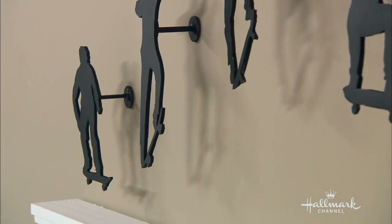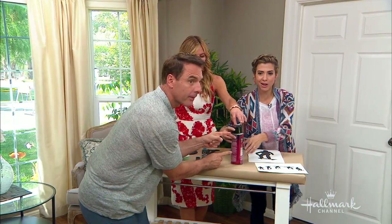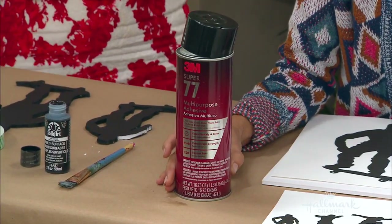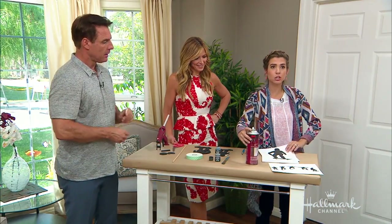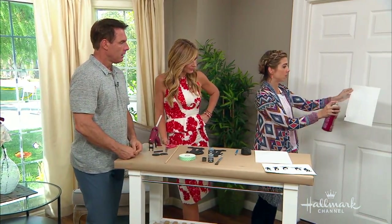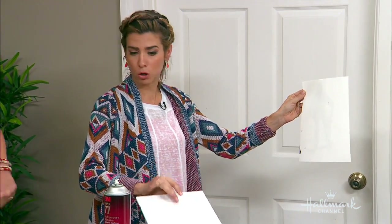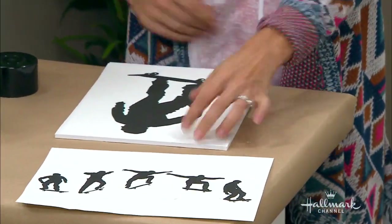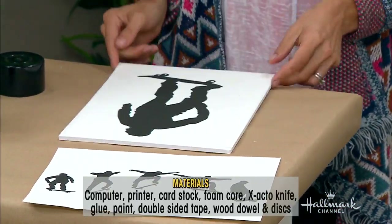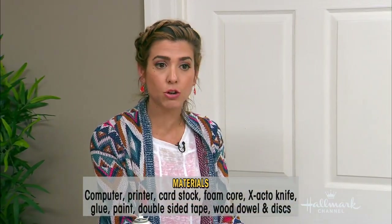The next thing you're going to need is an adhesive spray — I'd recommend using a stronger adhesive as opposed to a tacky spray. This is 3M, really strong, and it's going to hold really well. You're just going to do a light misting on your foam core. You buy a big block of it and place each printed image on top. The next thing you need is your X-Acto knife.